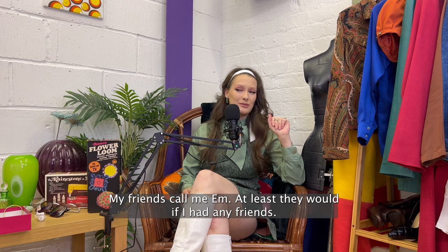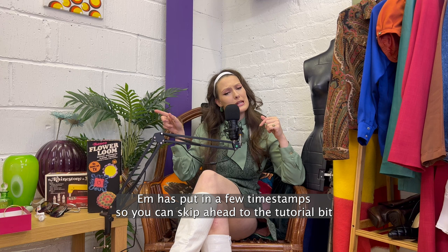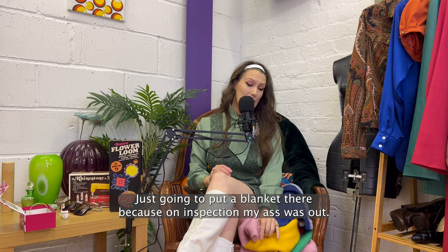Hi, my name's Emily. My friends call me M, at least they would if I had any friends. This is my first YouTube video, which is both exciting and daunting. Hopefully future M has put in a few timestamps so you can skip ahead to the tutorial bit if you like. Maybe stick around for the next few minutes so we can get to know each other a little bit. I'm just going to put a blanket there, because on inspection my ass was out. Not for the first time.